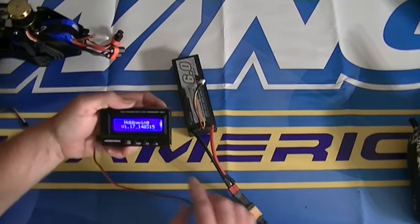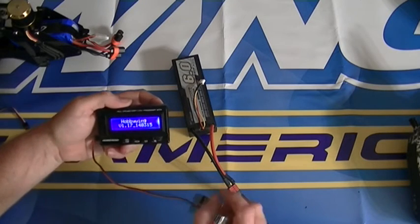Turn it on and you'll see the version of the program box here, which is the current version.